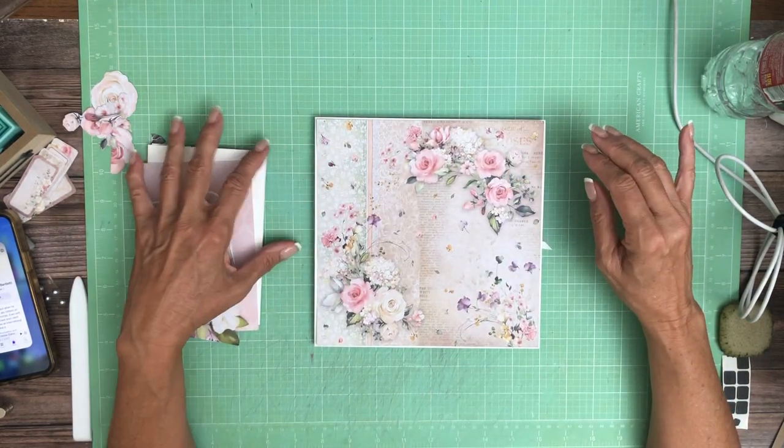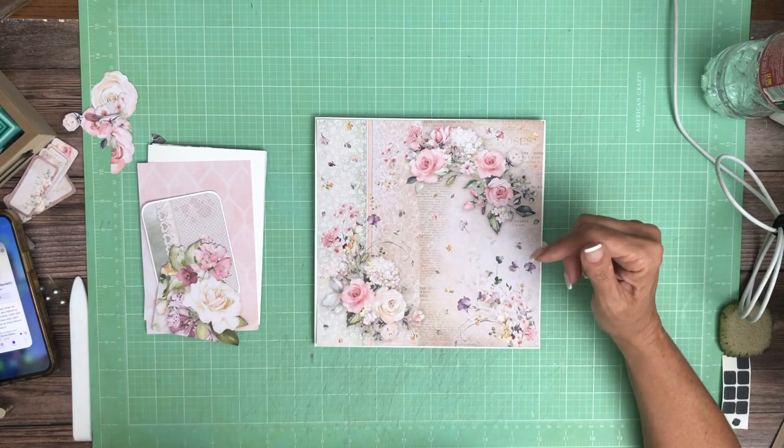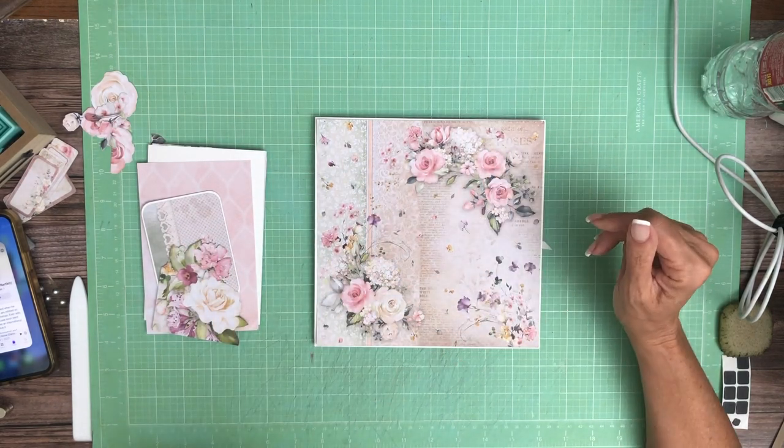We're going to place this as the base and then we're going to have this card that opens and has a little tuck spot in it for the topper here.